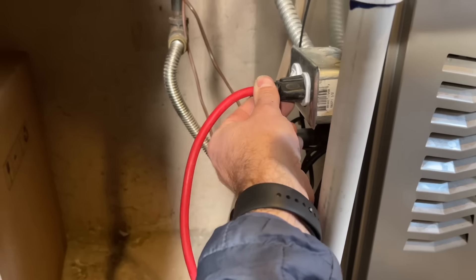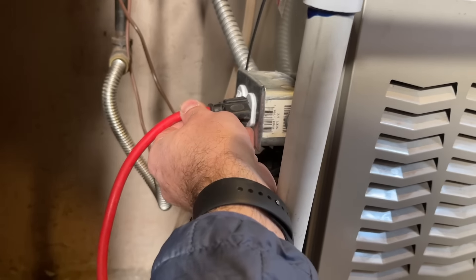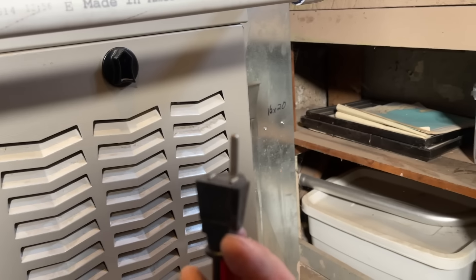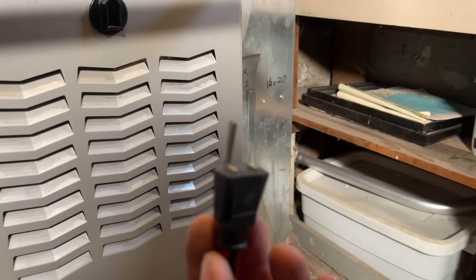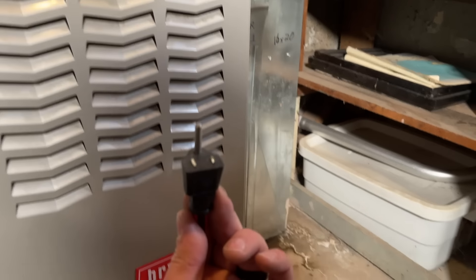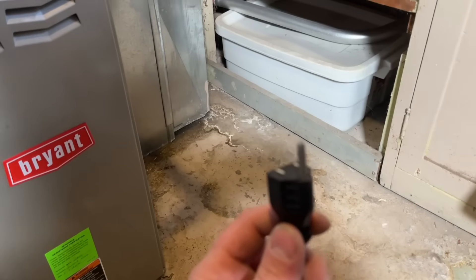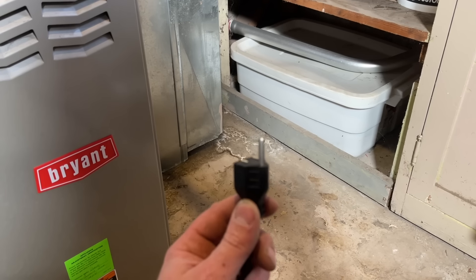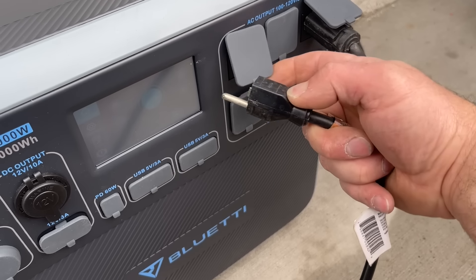One end we're going to plug in — it might be a little bit loose, that's totally fine, we're just utilizing the ground. If you don't have this same setup, just plug this into any outlet in your home and it will utilize the ground regardless of whether you have power or not. We'll plug this one in here, and then take our other end and plug that into another outlet on our inverter or power station.